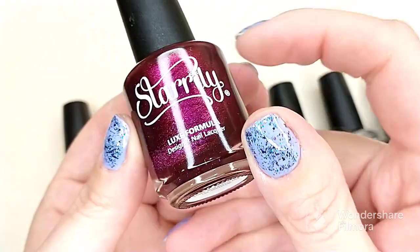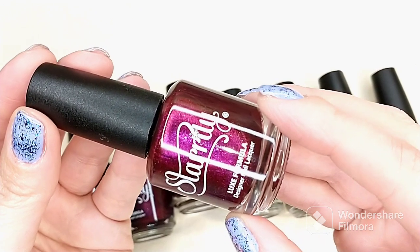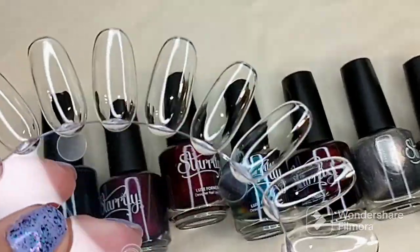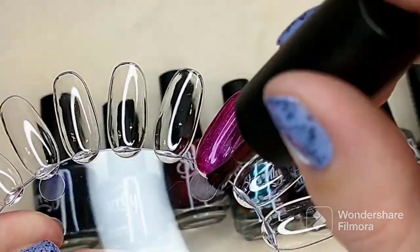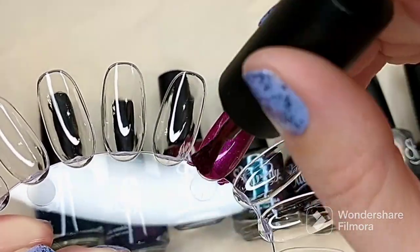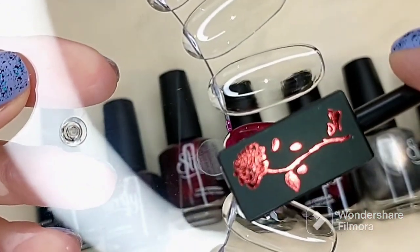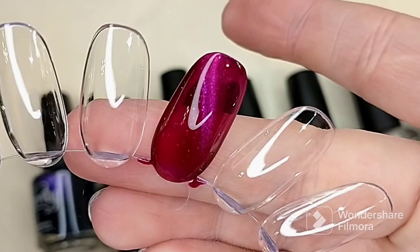The first polish in this collection is called Rose Water. It is described as a deep red jelly base with color-shifting multi-chrome 3D effect nail polish that changes colors from hot pink to fuchsia and purple. Oh, that's pretty — you can definitely tell it is a jelly base. That is absolutely gorgeous. So we're going to go ahead and magnetize this — and there it is magnetized. That is a beautiful color, I love that.